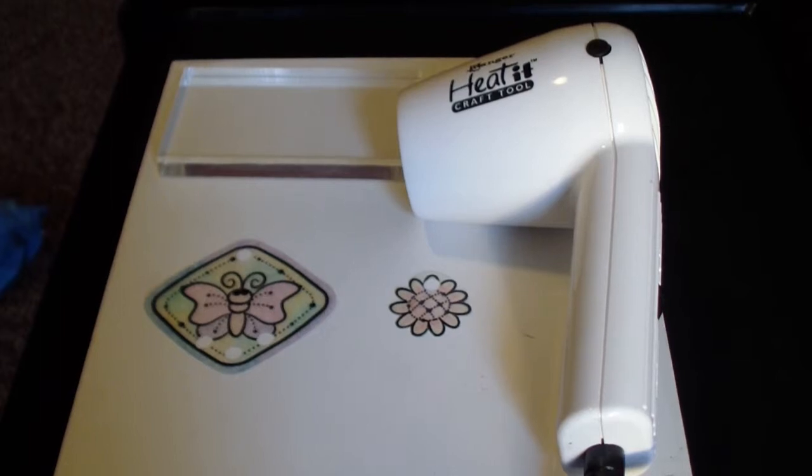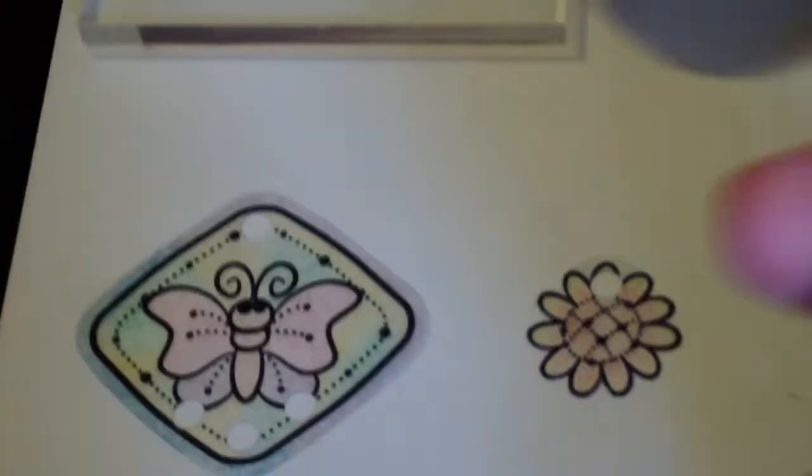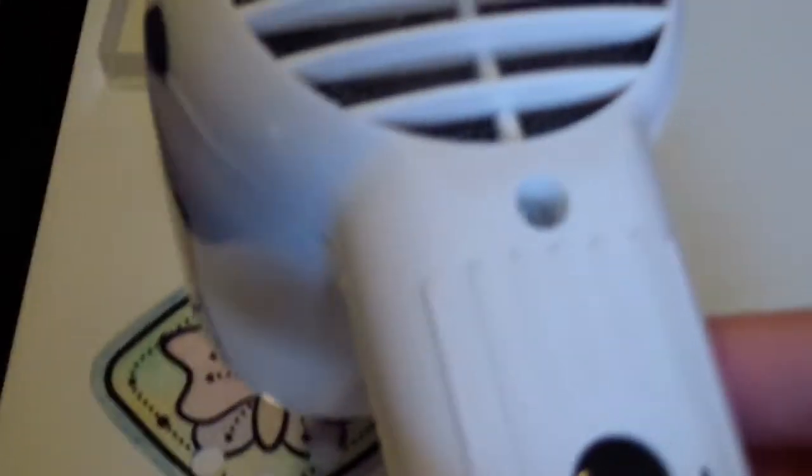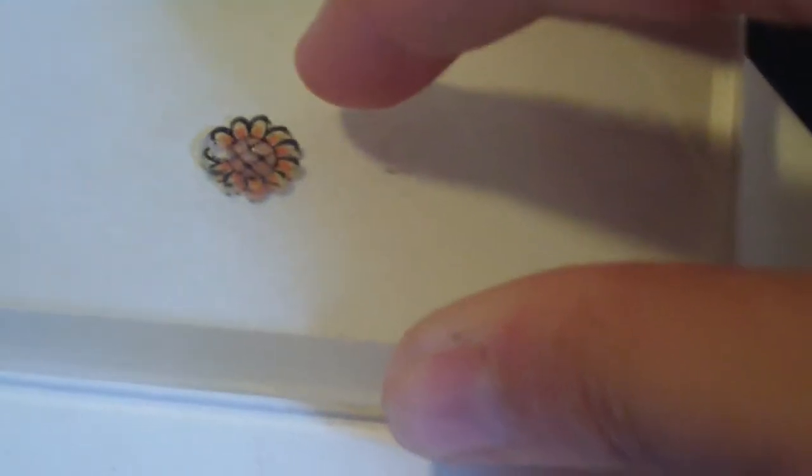Then you need to get your acrylic block and your heating tool and start shrinking it. Press flat with your acrylic block to make it nice and flat. Same goes with this one.